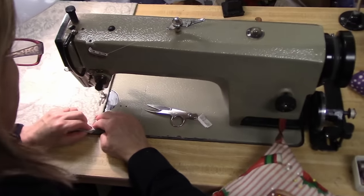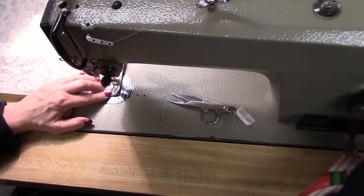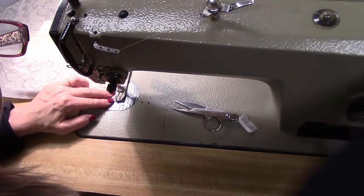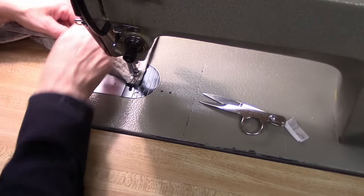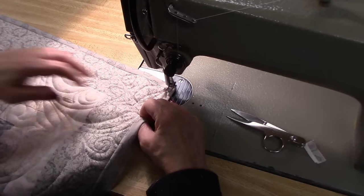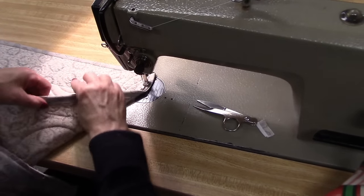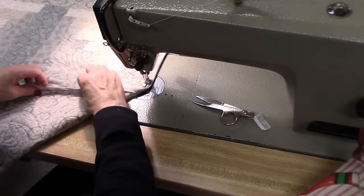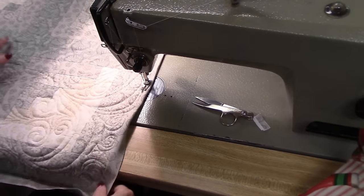And I'm going to slow down as I get to the corner. Pull the pin out. Leave your needle down when you get to the very corner. Make sure you've got enough of this folded to the back side before you spin around, and then just pivot and continue on. Keep turning to the back. So it's a pretty quick method — this part especially is very quick compared to stitching it by hand.